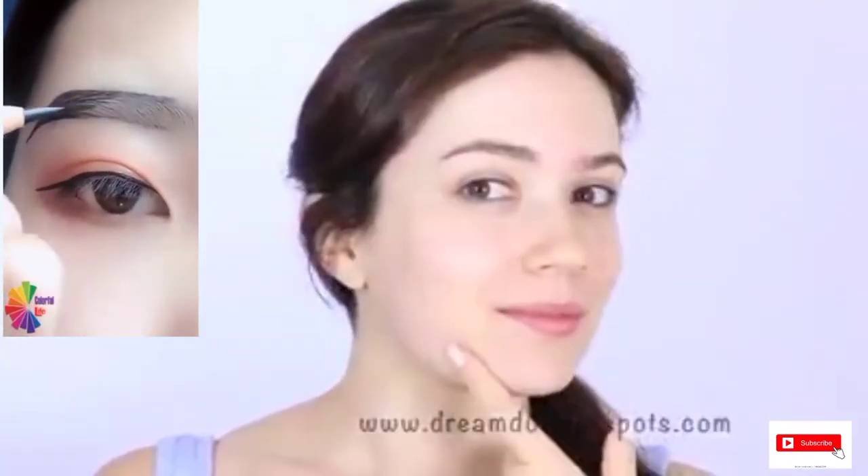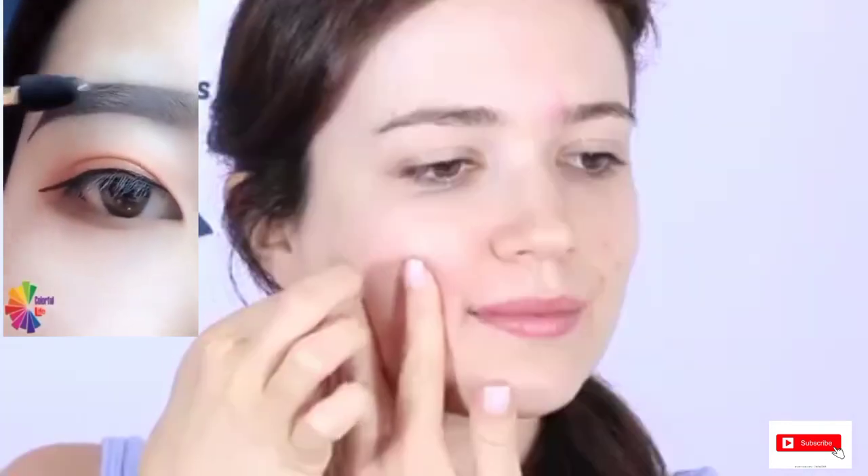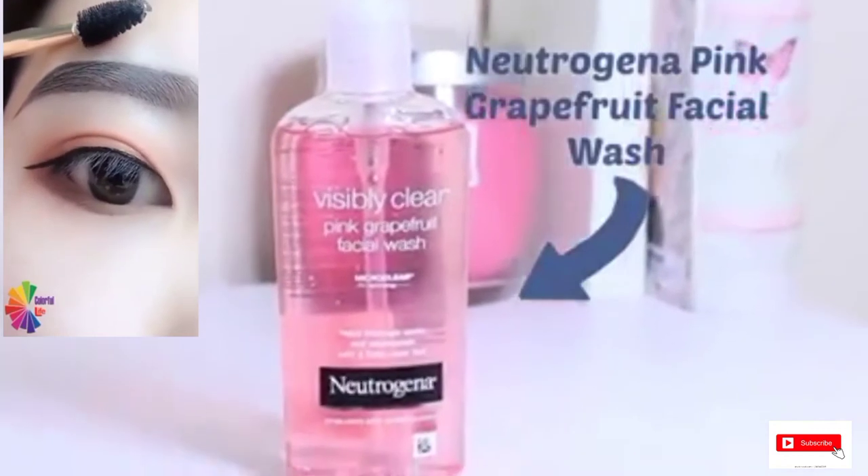First thing I want to do is to remove my dream dots that I had on from last night that treat blemishes overnight. Next I'm going to cleanse my skin with a pink grapefruit facial wash and pat the skin dry.